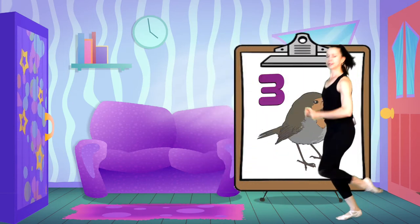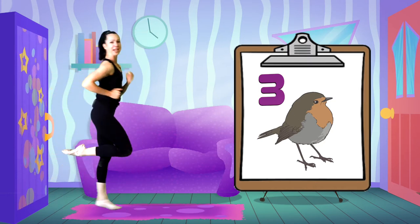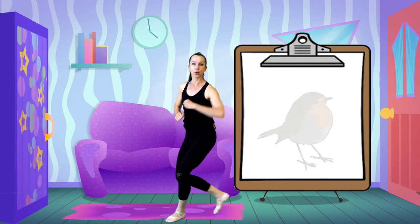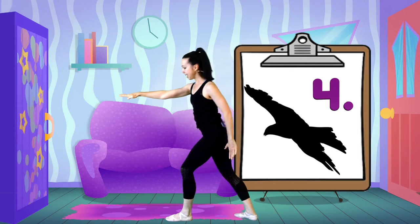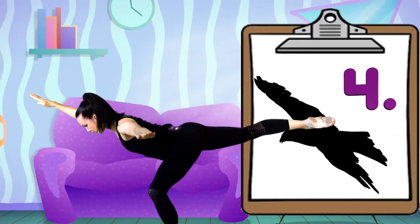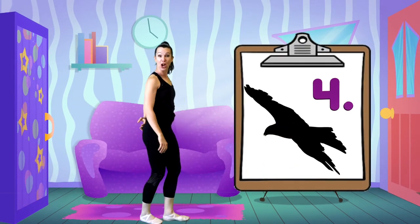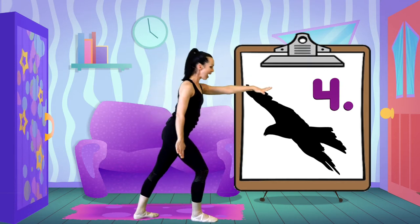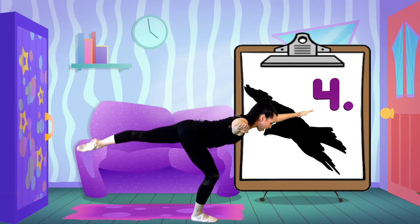I might change legs. That was fun, let's do it again. The eagle — one foot, opposite hand, and let's tip. How long can you hold that for? Let's switch sides: one foot, opposite hand, and tip. Making a long line soaring through the sky.